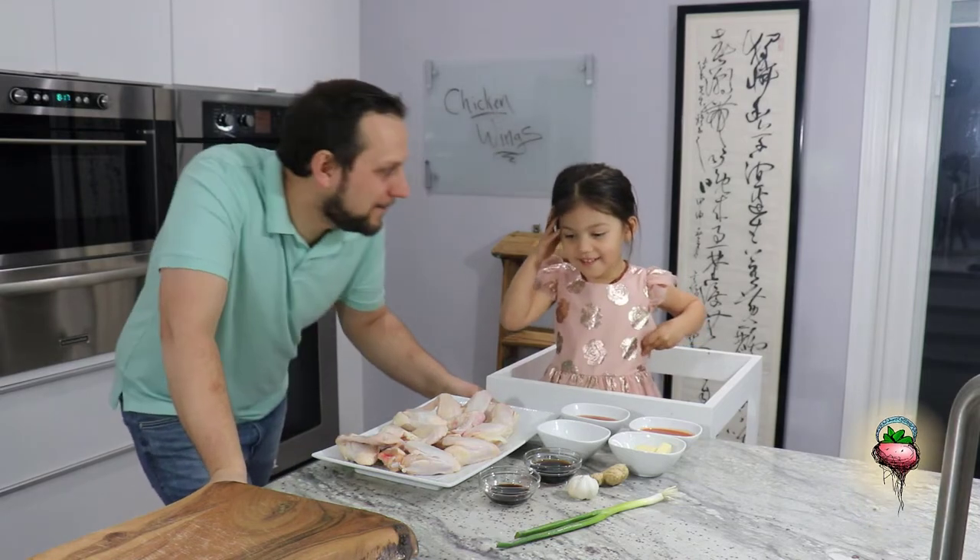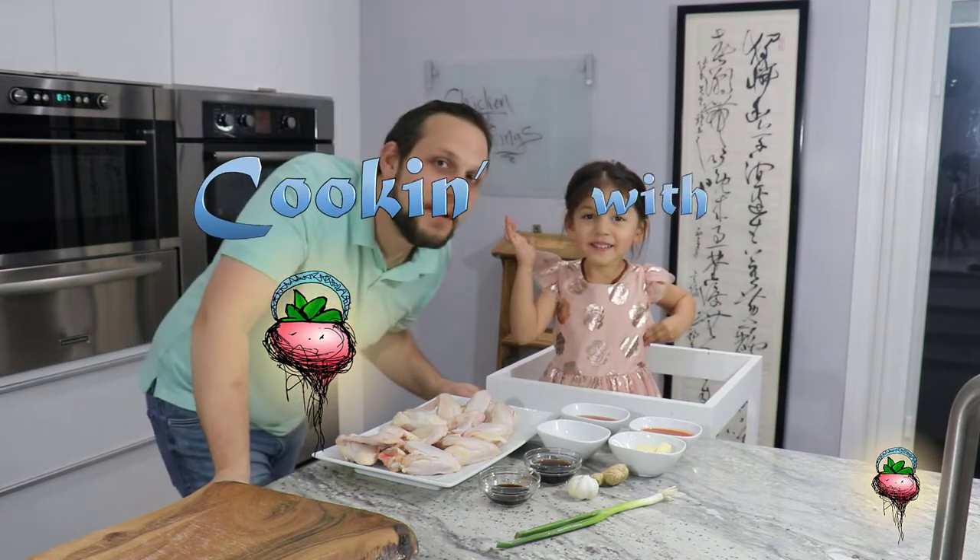Hey everybody, I'm Matt. I'm Chloe. Welcome to another episode of Cooking with Chloe.